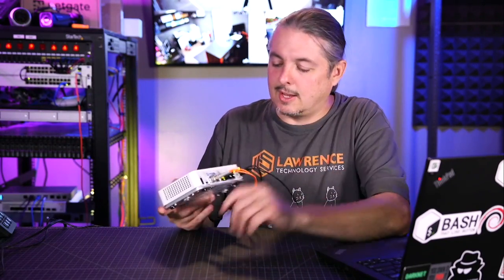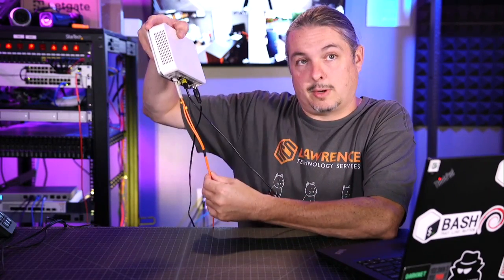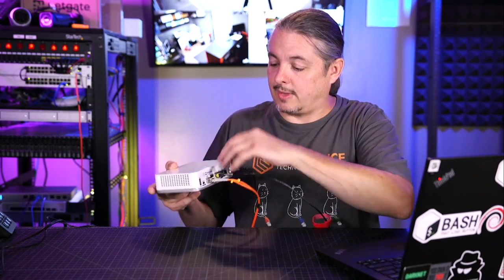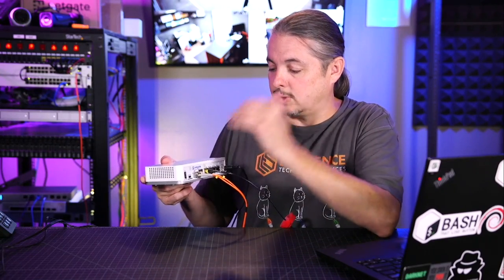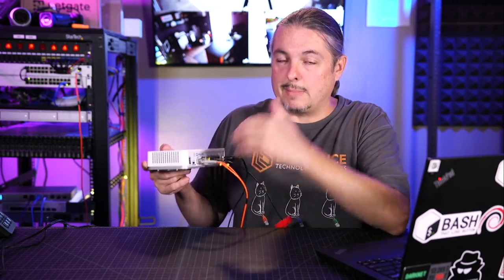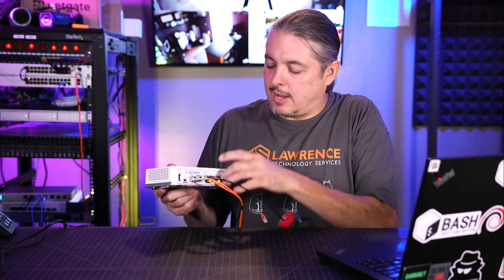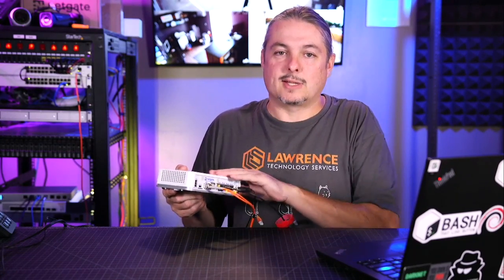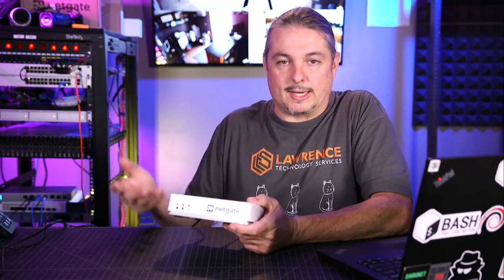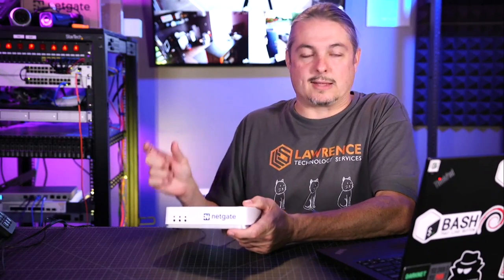First, we have an SFP — not SFP+. That SFP port is great for being able to use a fiber handoff directly to the PFSense device. So if you have your ISP coming in as fiber and you'd have to convert it over to RJ45, you can forego that by plugging in SFP directly to the device. Second, we have an RJ45 port, but that is a shared medium — these cannot be plugged in at the same time, so that is essentially only a single WAN port. In advanced configuration, you can break the four switch ports out and configure one as a failover, but you may want to consider spending an extra $100 for the one with extra logical ports.